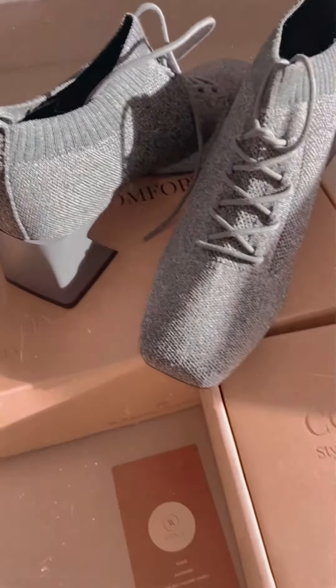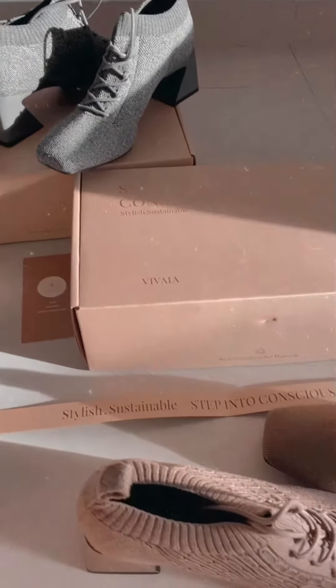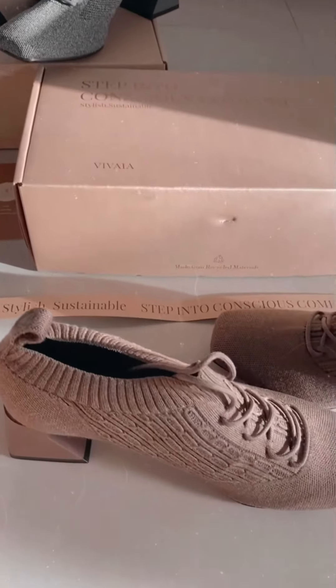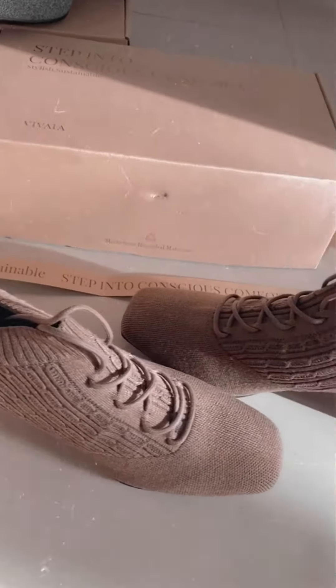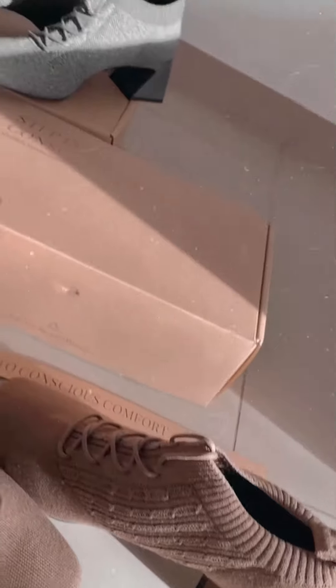So these are two fabulous shoes gifted by Vivaia and I'm just in love with these colors — awesome colors, high quality material. That's the reason why it's a little bit on the pricey side. Check out Vivaia shoes, guys — you'll love their collections!